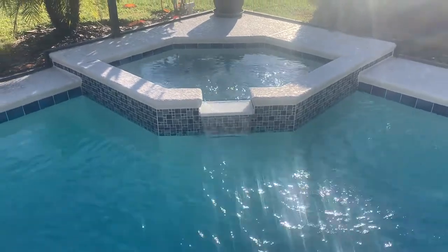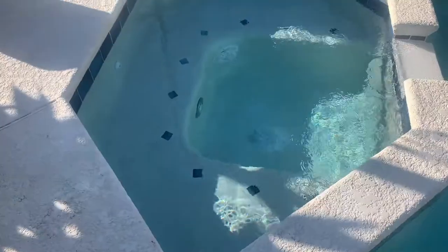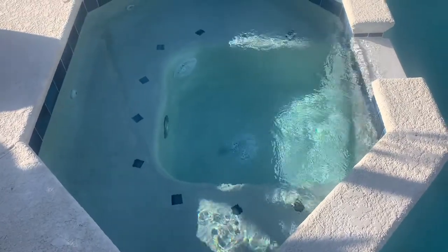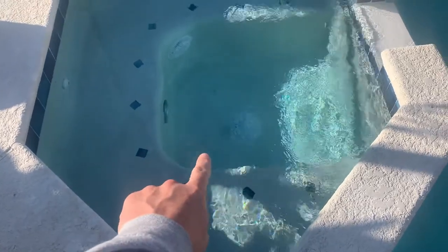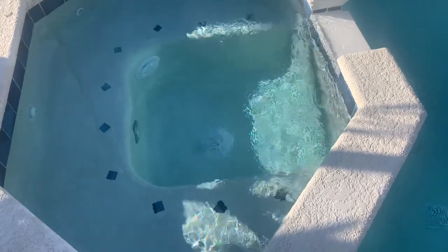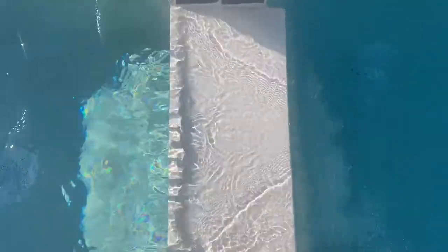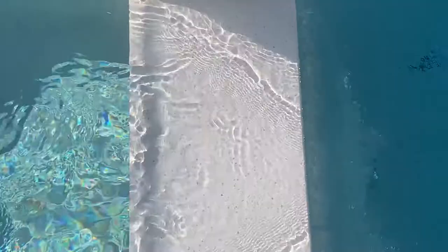We are really happy with how everything turned out — huge difference from what the pool looked like before. In the hot tub there are still some remnants of the pool resurfacing that we have to brush out periodically as we clean the pool. The spillway we went with is a quartz, and it actually has silver flakes in it — when the sun hits it just right, it shines.